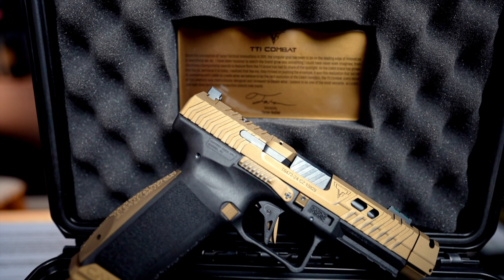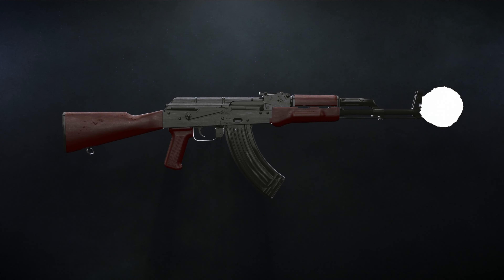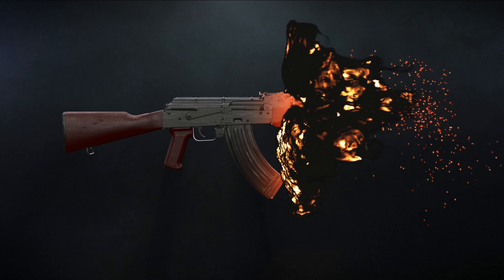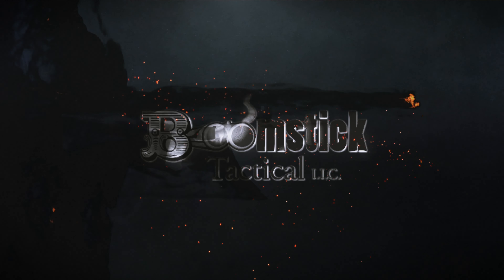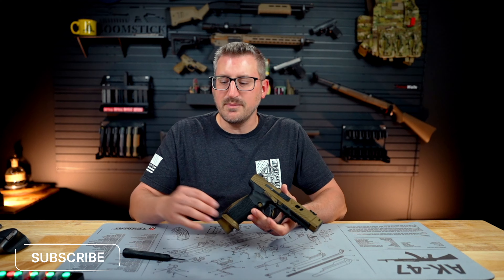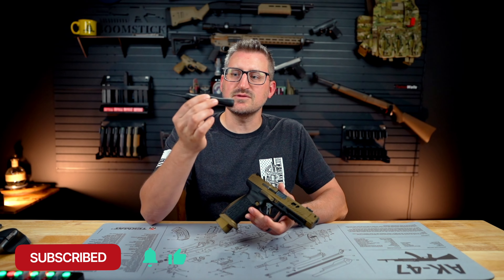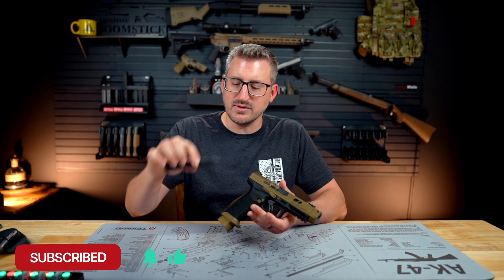In this video, I'm going to show you how to field strip your Canik TTI Combat pistol. This is a simple process to take down this pistol enough to where you can do your general cleaning and maintenance. The only tool you're going to need is the punch that came with your set — this is what it looks like and it should be in the bottom of your kit.